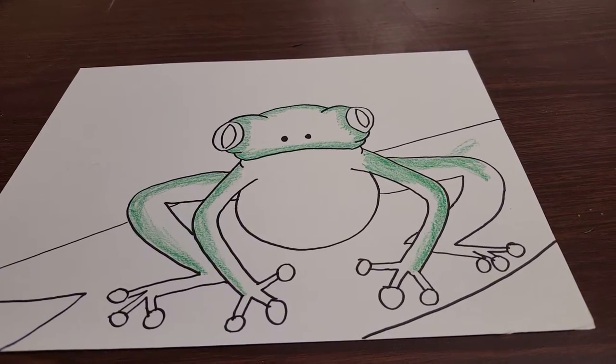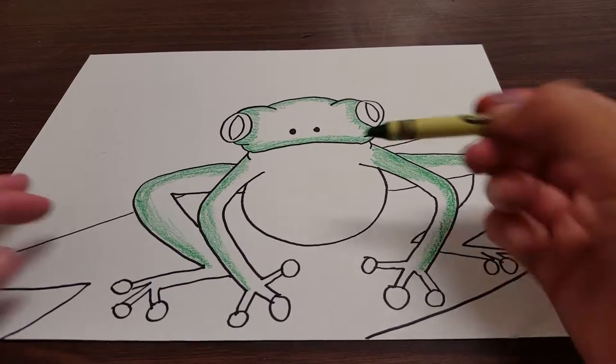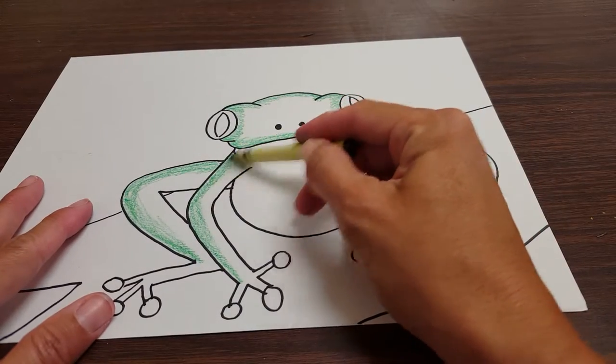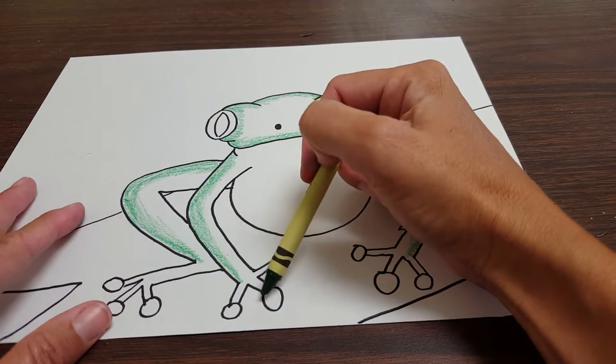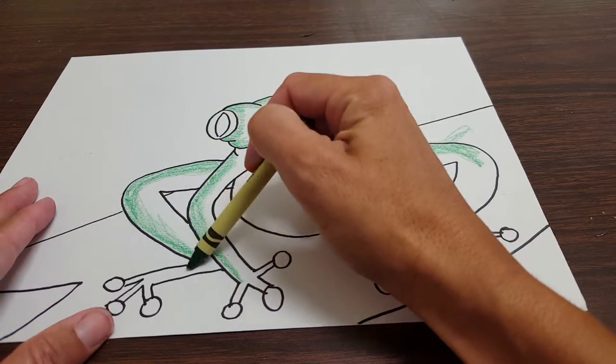The first thing we want to do is get a green. I just got regular green. You can get any shade of green you want, any tint color, whatever. Lightly, we're going to color half the legs. Don't do his feet. Half the leg. Don't do his feet.